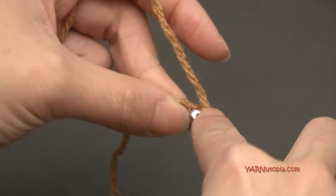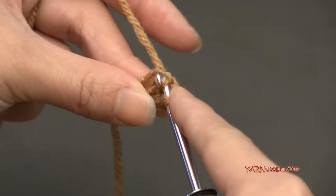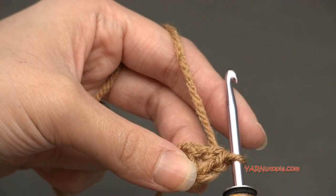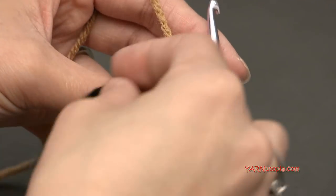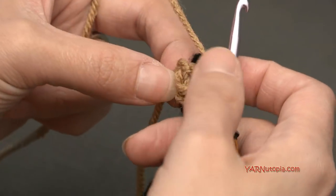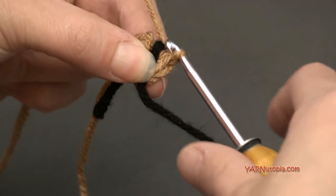So we have to put four single crochets in there. Go in, yarn over, pull through, yarn over, pull through two — that's one, two, three, and four. Now if you need to, you can grab a stitch marker or an extra piece of yarn to mark your rounds because we're working in continuous rounds for this piece. For this particular project, I'm working in both loops.